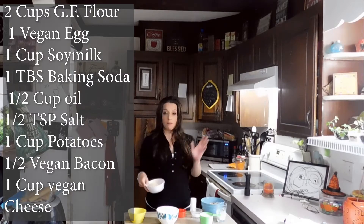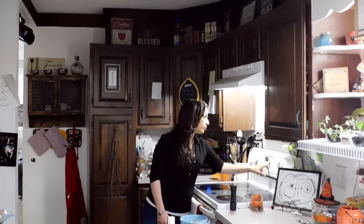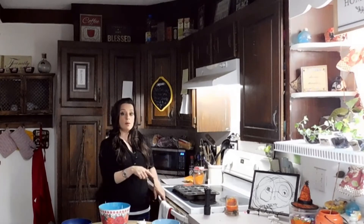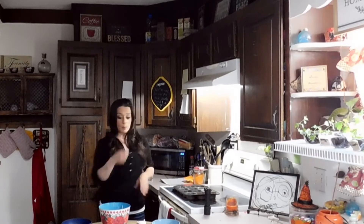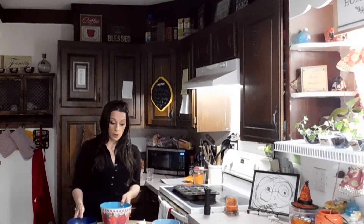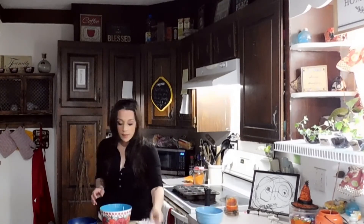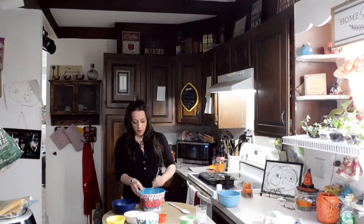And then you'll need about a cup of shredded vegan cheese — I'm using a heart-healthy cheese for this recipe. Now that we have gone through our ingredients, what we want to do is preheat our oven to 400 degrees. After you get your oven on and it's preheating, get your muffin tins out and make sure you spray them with some non-stick cooking spray — I use canola. You're gonna need two different bowls. In a large bowl, take your dry ingredients: your flour, your baking soda, and your half a teaspoon of salt. Give this a quick whisk so that the ingredients are mixed together.